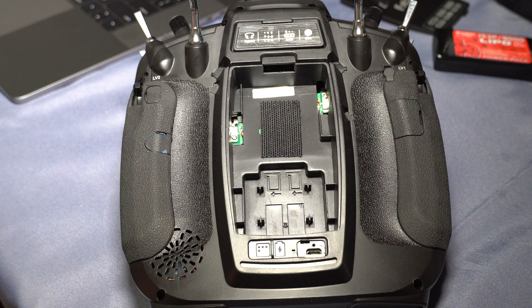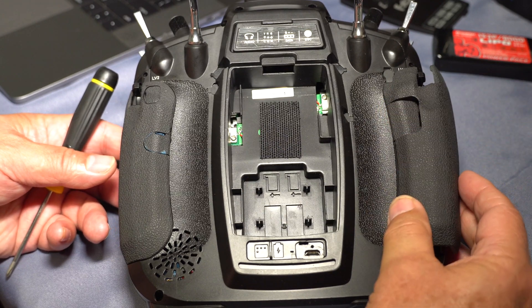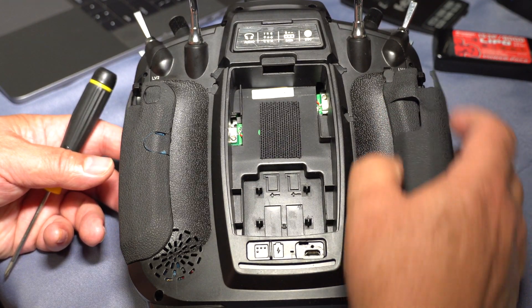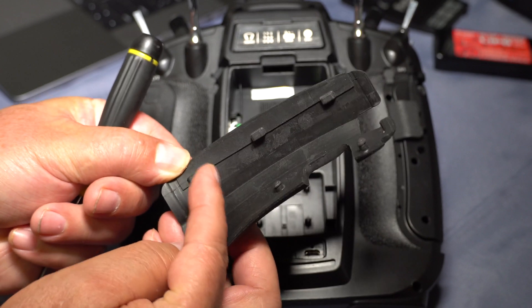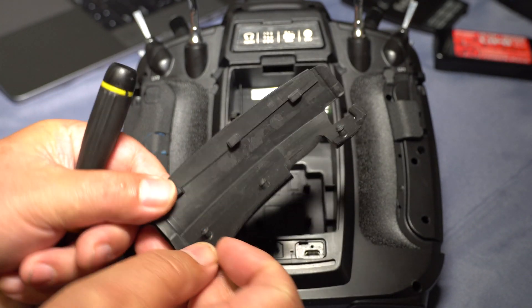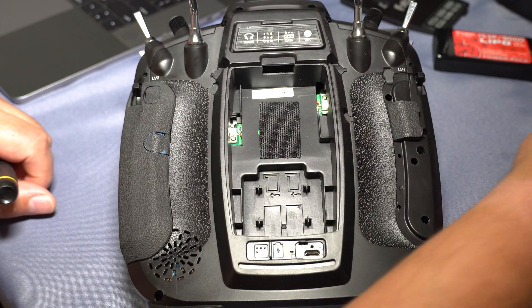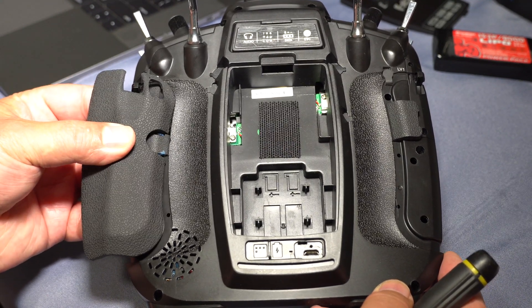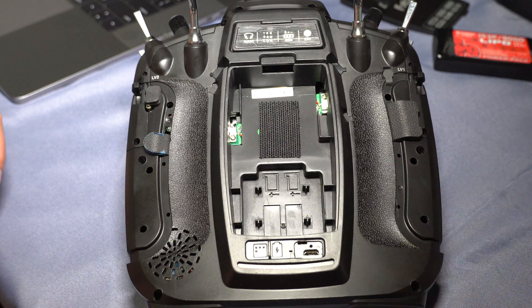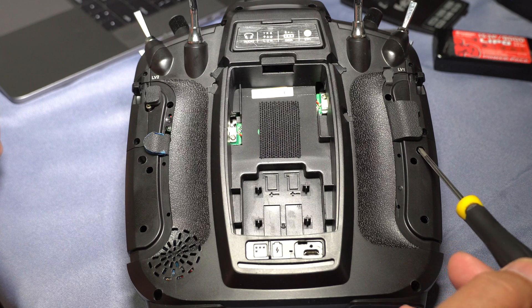That's all there is to the battery. Next we can pry off the grip, and these are a lot easier to do from the side — don't try and do it from the back. The reason is the side only has these little tabs, whereas the back has these things that push in. So start at the side of the radio and just pull back, pull those little tabs out, and there we go. Now we have that off. We need the grip off because there are two little screws underneath the grips.